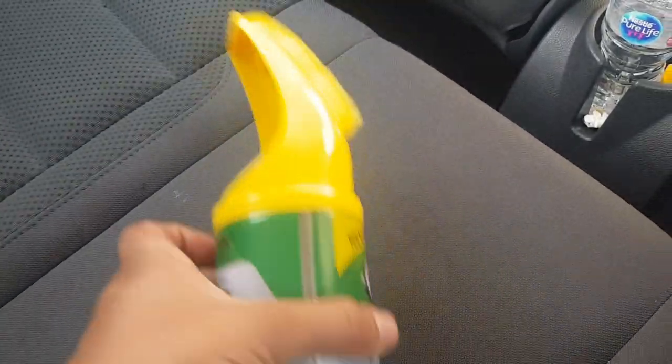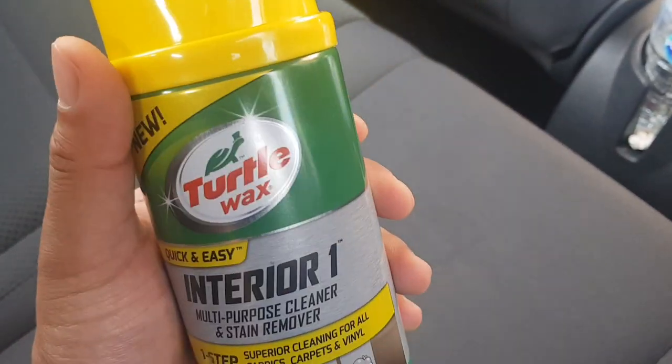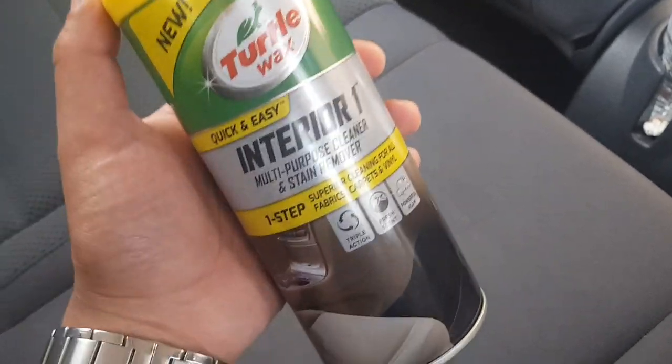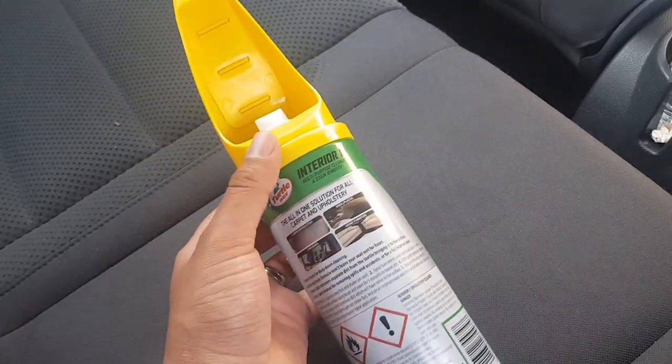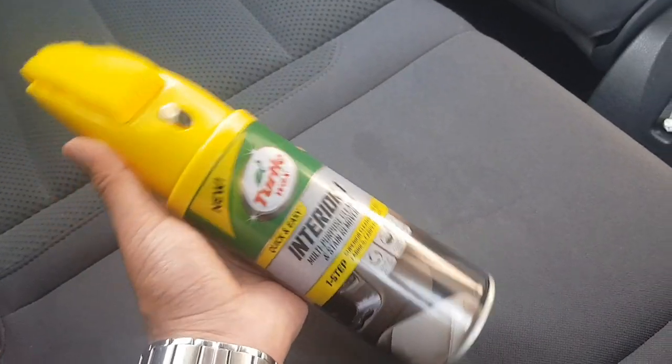I'm just gonna spray this. There were a few different types of cleaners but I went for this one, so let's test it out. After this video you guys will know if this was worth the money or not — seven pounds fifty. I think there are cheaper ones as well, but I thought, you know what, let me just go for an average one. Seven fifty is not too bad.